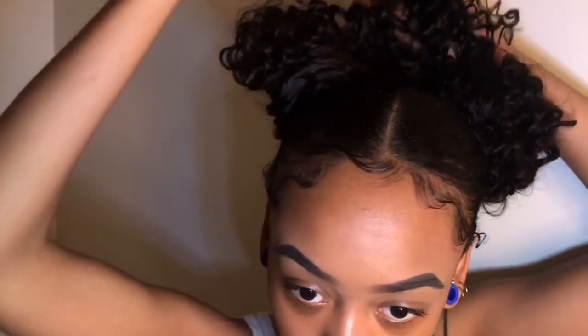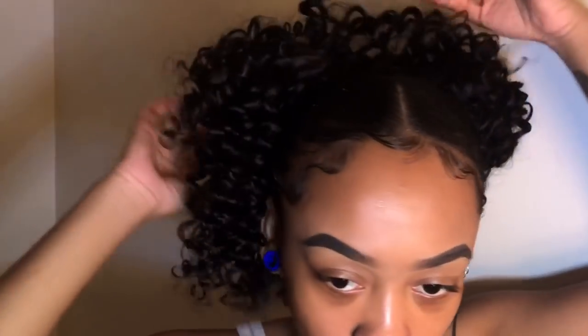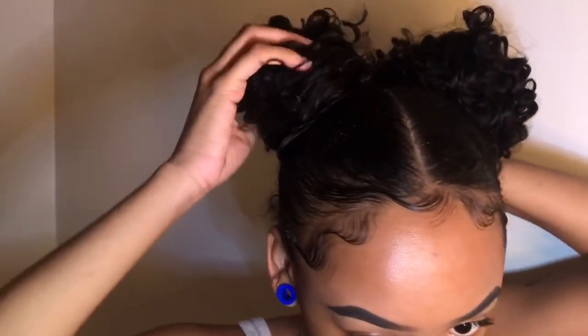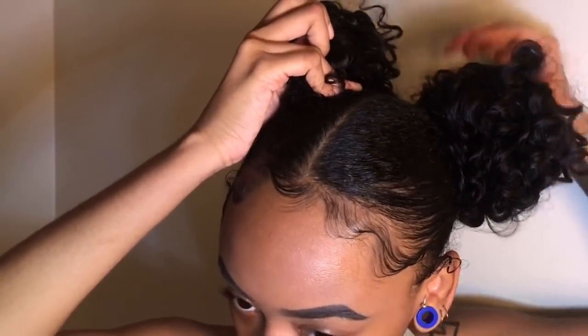I felt like the ponytails looked a smidge childish — I feel like that's a look I could pull off, but just not today. So all I'm doing is wrapping the hair around and making it into a bun. They're kind of like messy space buns.